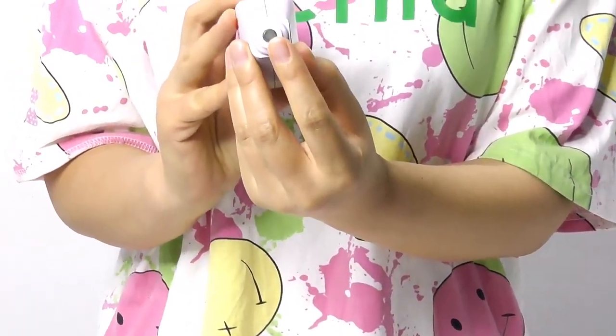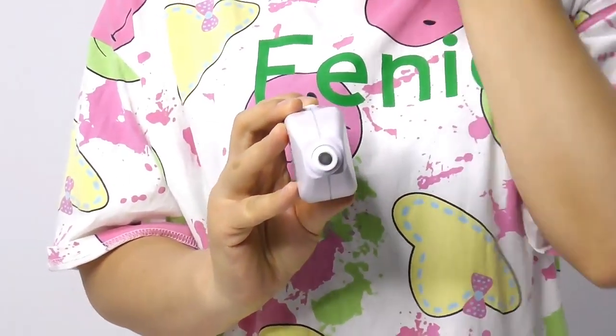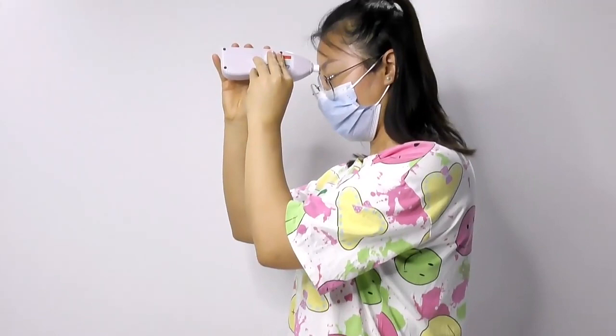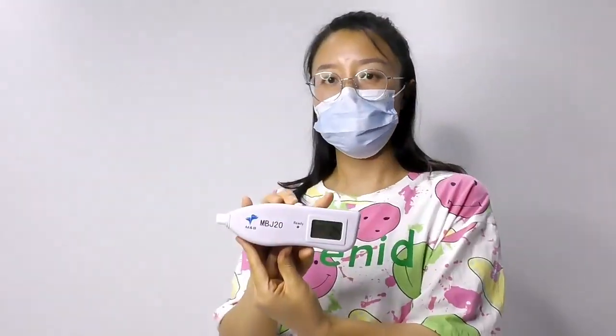Press the probe on the newborn baby's forehead or sternum. Press vertically, and the device will then display the measured value.